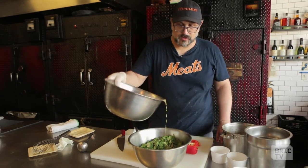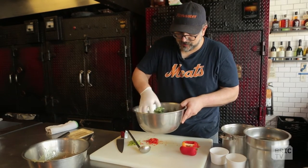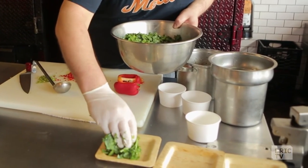Just gonna take a nice light drizzle of the vinaigrette that we made earlier — just a light glaze. You don't want to drown the greens, just a little bit to coat them. Stir it around real well. It's a nice flavorful bright dressing, so a little goes a long way.